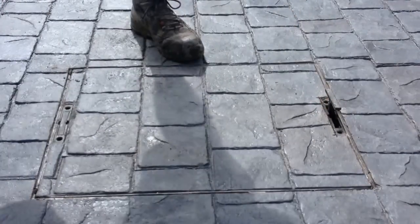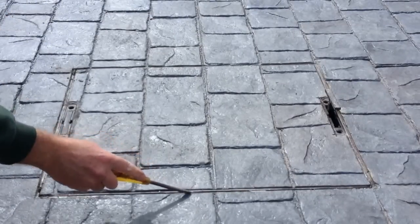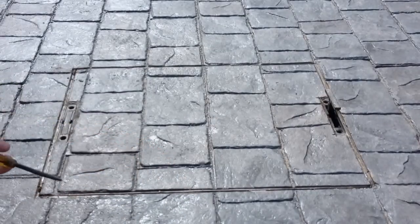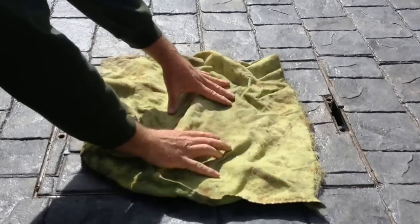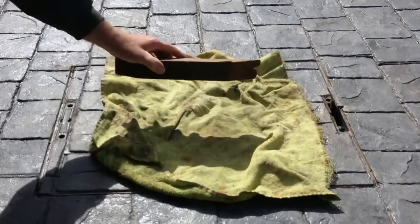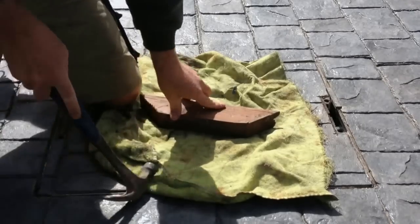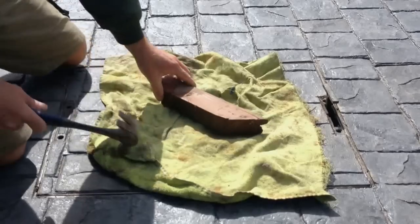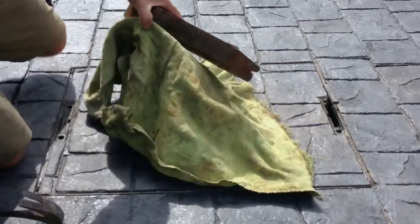Stamp it down nice and firmly in place. Occasionally, if these have been in for quite a while, you'll get dirt wedging in between the lid and the frame, making them a bit stiff to get up. The best thing to do is put a cloth on the concrete — it stops it scratching — and use a piece of wood. That's often enough just to free it up and allow it to be lifted out.